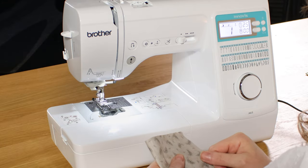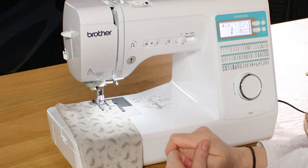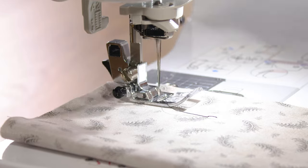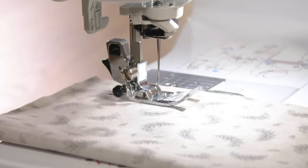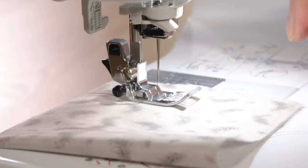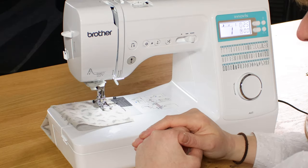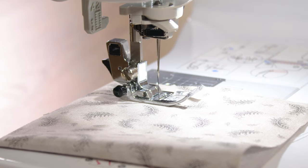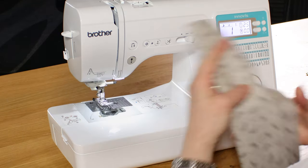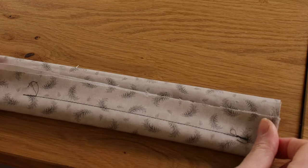When you first switch the machine on it will always default to the standard straight stitch. I'm not going to use the foot pedal — I'm going to use the start stop button. I'm currently on the slowest speed setting, then midway, and then up to fast. When I want to reverse I just keep my finger on it for as far back as I want to go and then cut the threads. It automatically raises the needle, cuts the thread and you can just take your work out. That's your nice neat straight stitch both top and bottom.